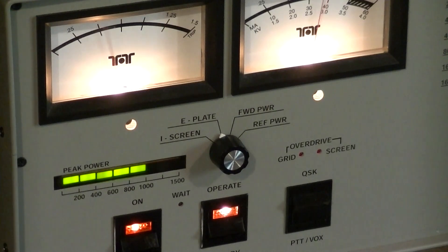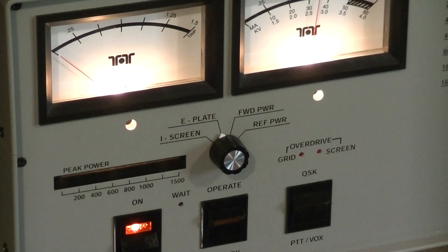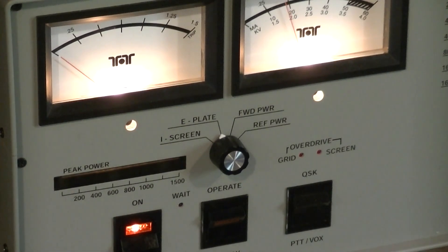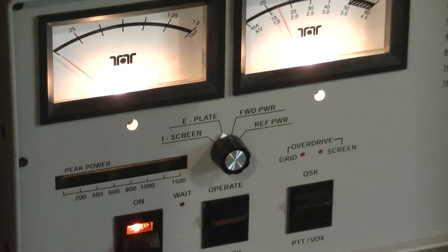It's 23 watts of drive, 1,000 watts of output — that's ridiculous. So there's the Tentec Titan II.